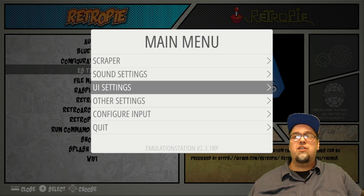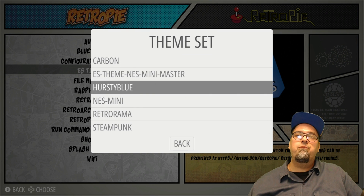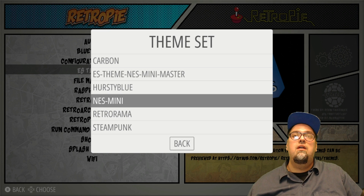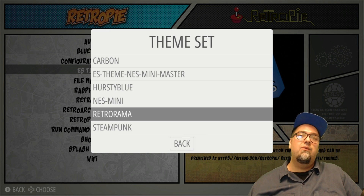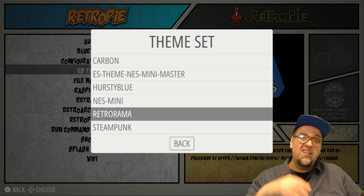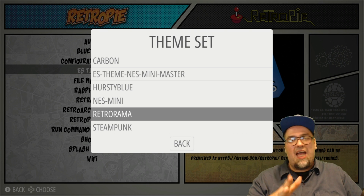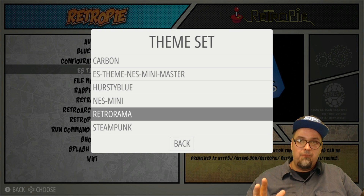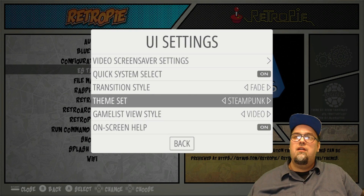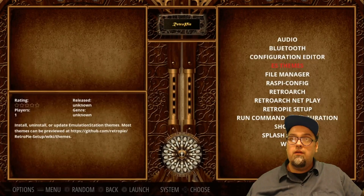I've already got them installed and I'll show you how to install them in a moment. The ones we're looking at today that are freshly installed are Heresy Blue, Retro Rama, and Steampunk. Retro Rama has been continually improved by Phil's Doodles — really awesome theme. We've looked at it a few times previously; it has added systems and all sorts of cool stuff.